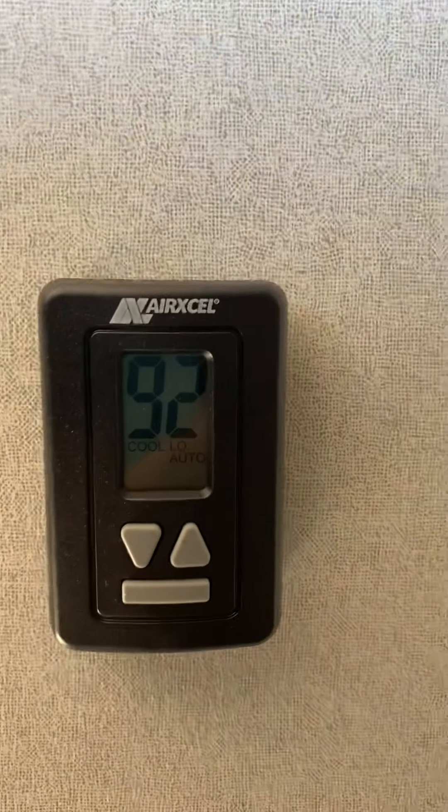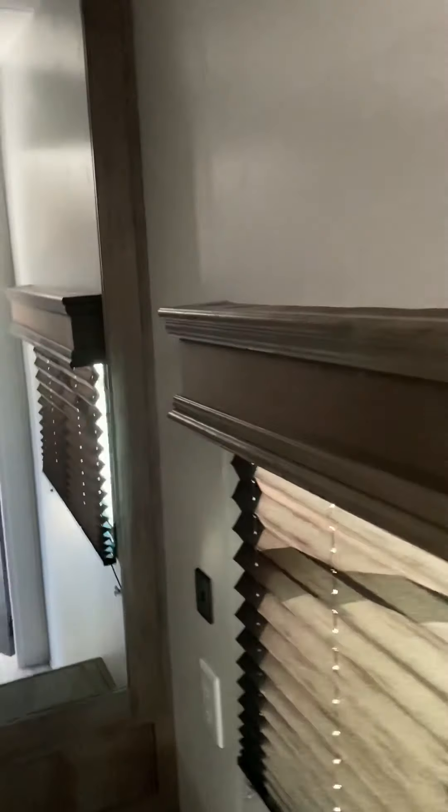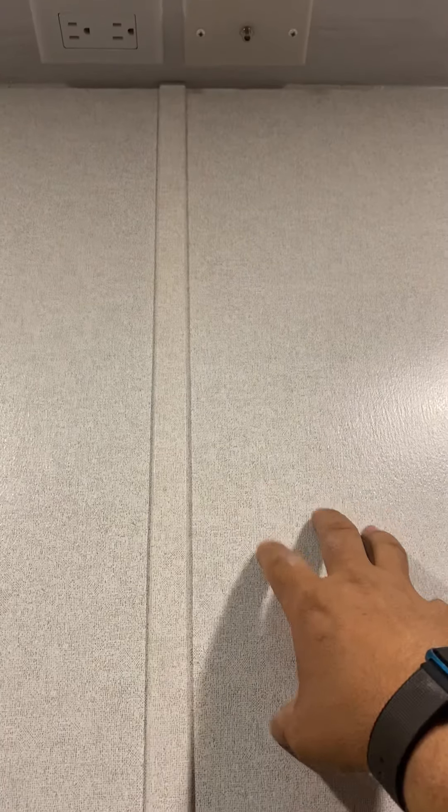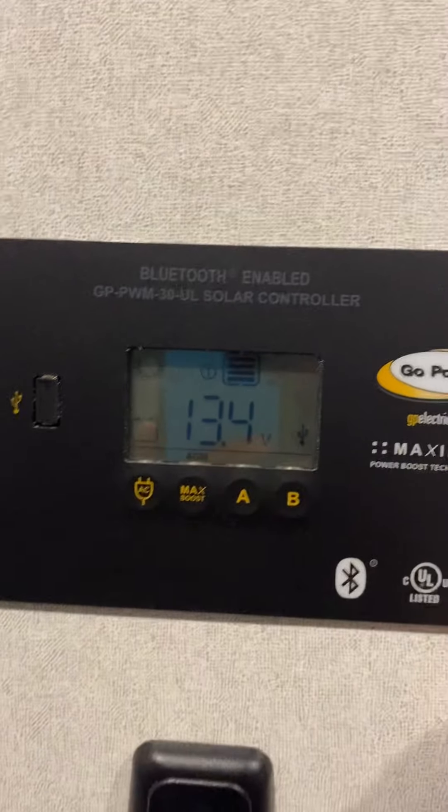Closing the door — this is the controller for the AC; it's currently 92 degrees in here. Nice cool day. Here's a slot right here that turns on the battery. Right there is where I can hook up a TV and it would actually mount right here — there's an extra board behind the wall just for that.